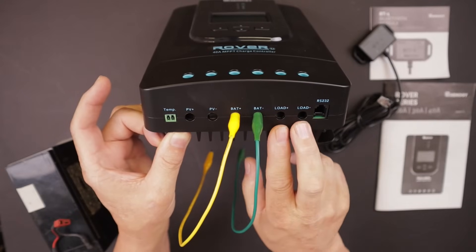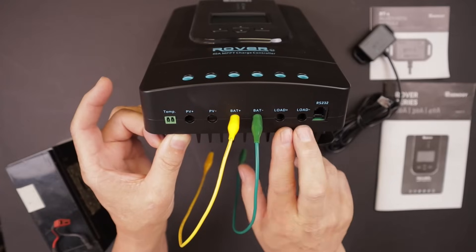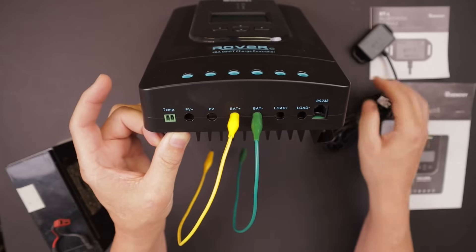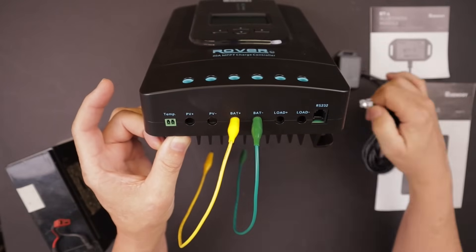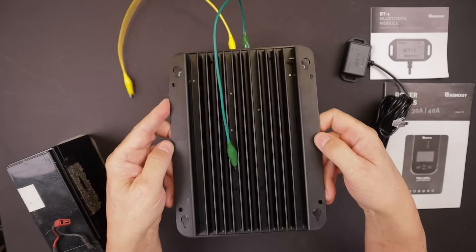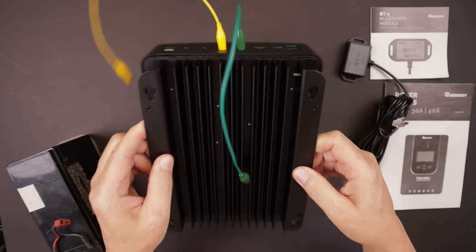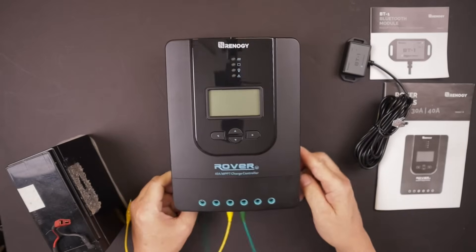Positive and negative go to your battery bank, and then there's load plus and minus for small amperage loads such as LED lights. I'll be covering those later in this series. Here's the plug-in for the Bluetooth module that comes in the 400 watt premium solar kit. The back of the charge controller features a large heat sink, and there are mounting options — it's nice to have a good heat sink as the unit produces some heat.